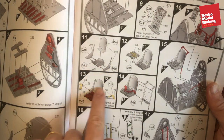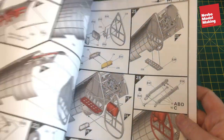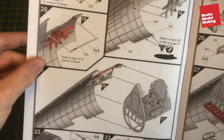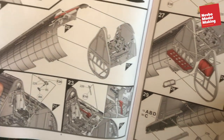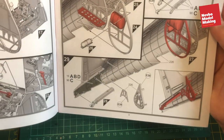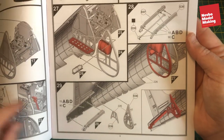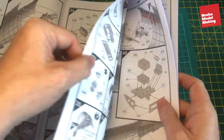Lots of details — you've got seatbelts and harness in there. Then you start working on the inside of the cockpit part and build it up, and a few of the internal frames. It's all very detailed.